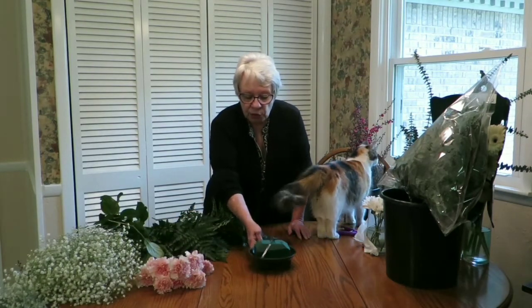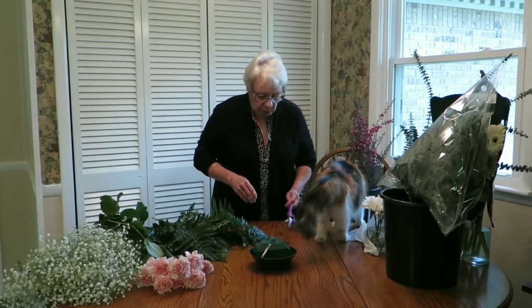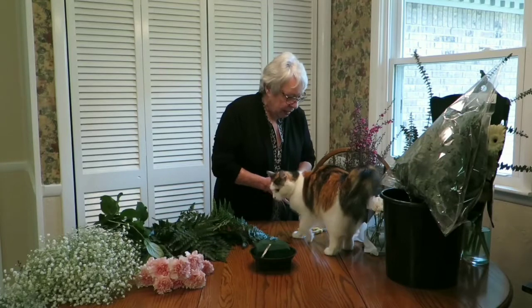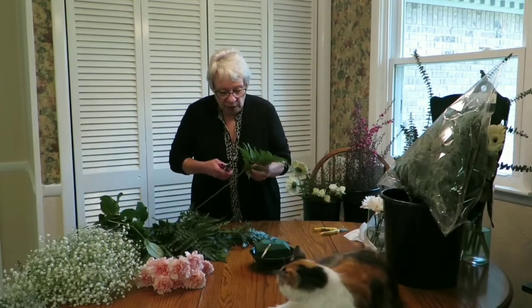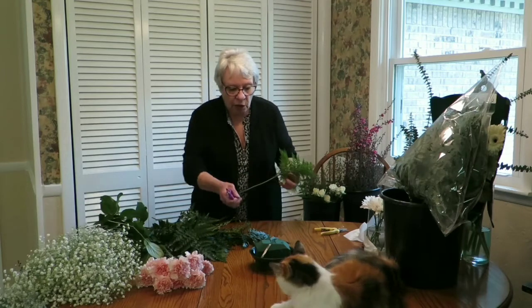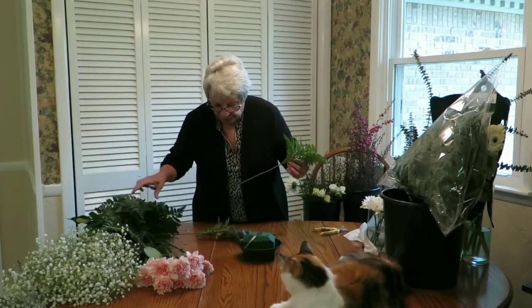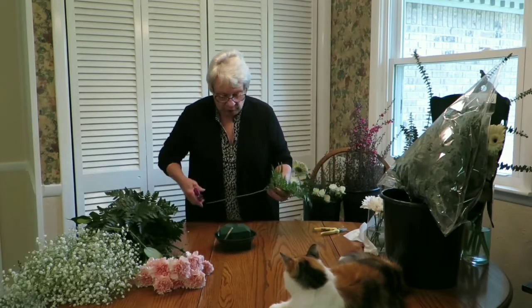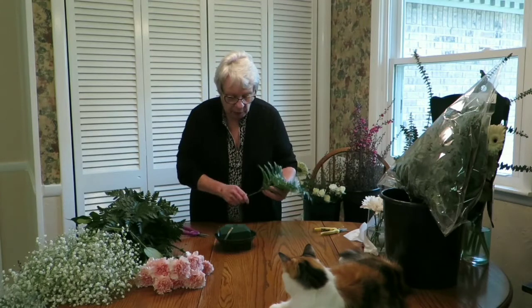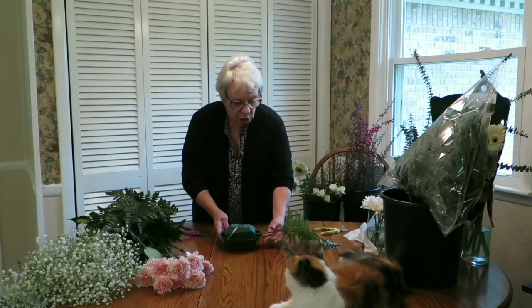Basically what I'm going to do is start greening this up. Greening up is the best and quickest way to get an arrangement done. This is our long low horizontal arrangement, and I have everything I need for the design right here. This would be like a centerpiece — we're going to have it go off two inches like that.